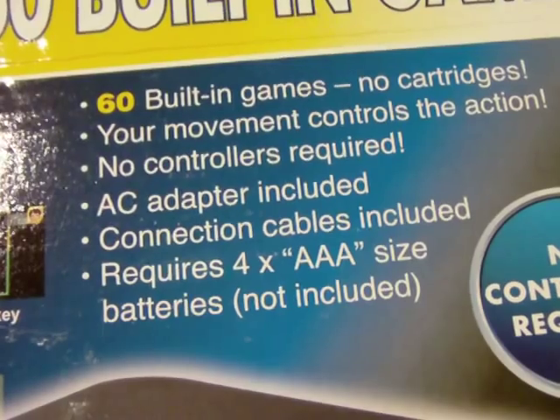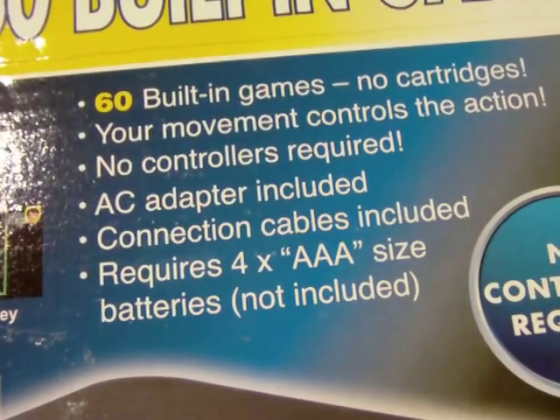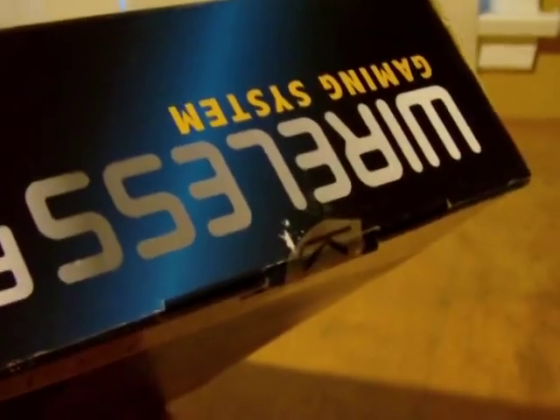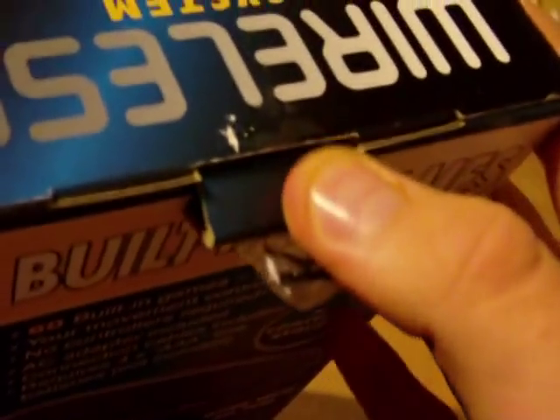AC adapter included, connection cables included, requires four triple-A batteries not included. Instead of holding this off any longer - it's already been three minutes - let's open it. I already removed the stickers before the video so as not to spend five minutes peeling them.